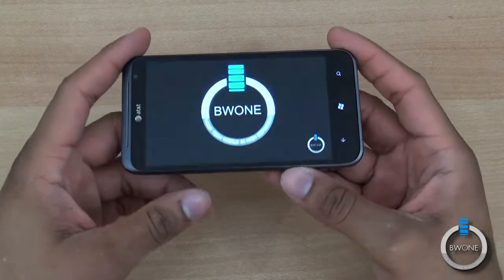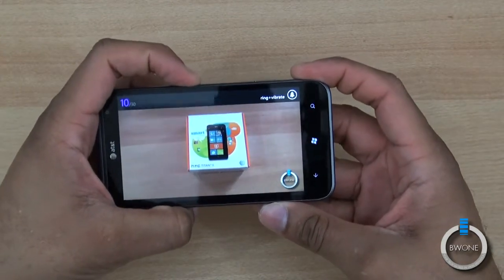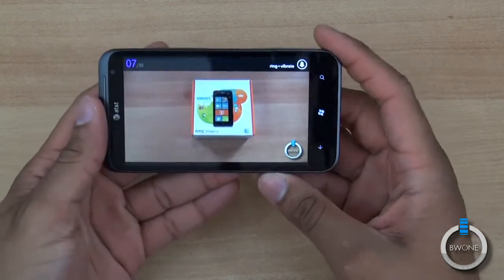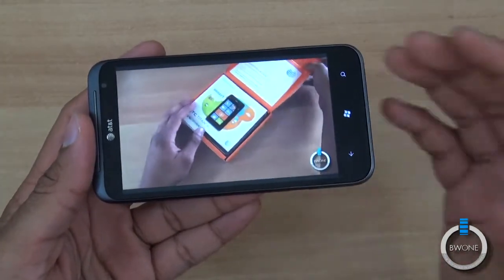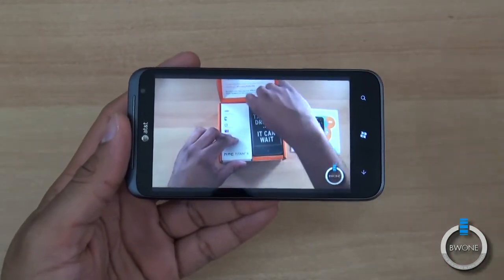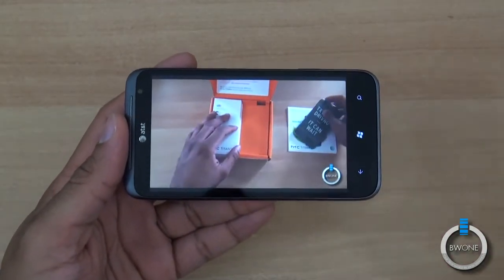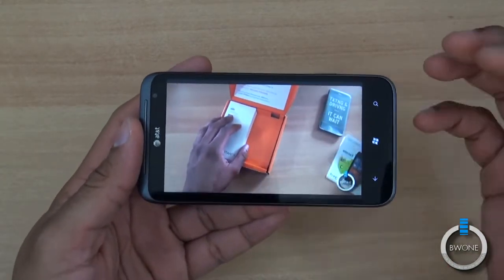This is a 720p video of the unboxing of the HTC Titan 2. You can see the pixelation — it's just not as sharp as you'd really like, especially with such a large screen. Other platforms have resolutions at different sizes where you can really take advantage of the screen size. Unfortunately you just don't see that here.